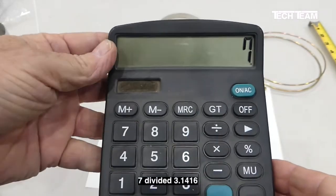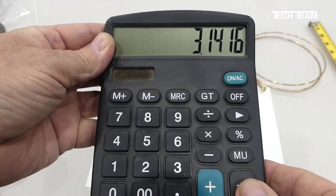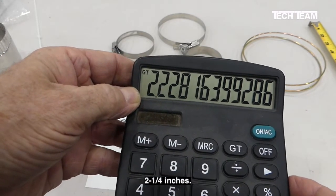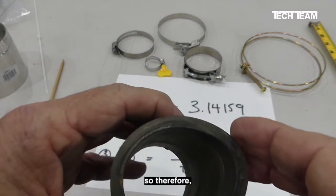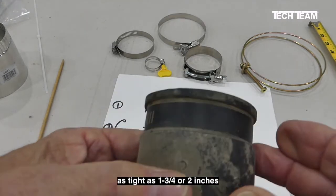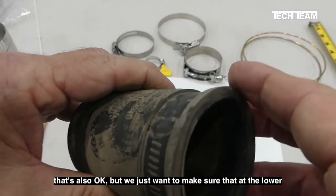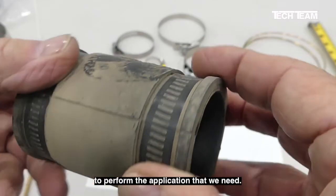We need to reference some high school geometry. We know that the relationship between the circumference and diameter of a circle is pi, and pi is 3.1416. The circumference of a circle is pi times the diameter, and consequently the diameter is the circumference divided by pi. We know our circumference is seven inches, so we divide seven by 3.1416 and we come up with 2.228, which is really close to 2.25 or two and a quarter inches. We want to plan for a little excess range, so we want a clamp that would be able to tighten down as tight as one and three quarter or two inches at least, and if it opens up wider, say two and a half or three inches, that's also okay. We just want to make sure at the lower end we can get a clamp that's going to fit tightly enough to perform the application.